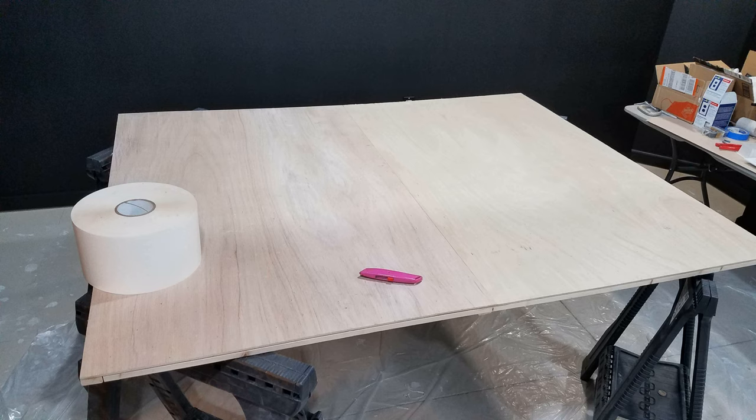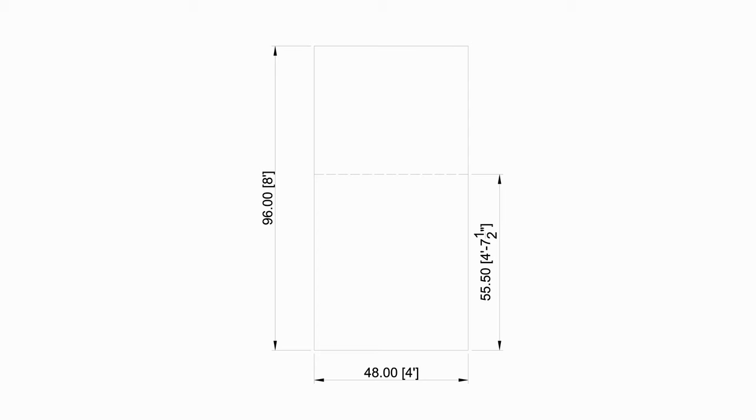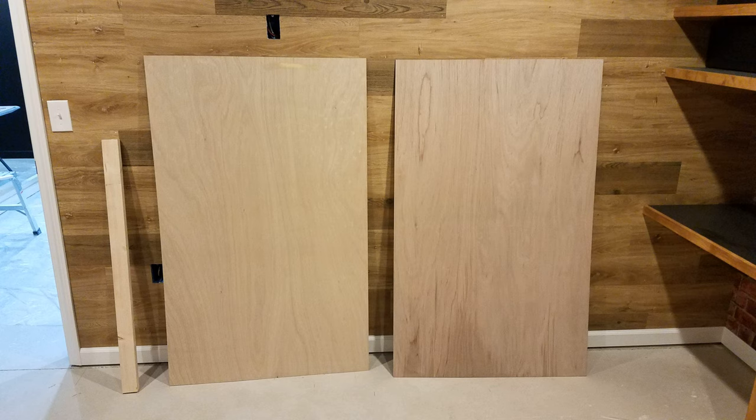There are no actual panels the size I need at the lumber store, so like everything else I have to build them. Going back to AutoCAD I throw some ideas around and settle on cutting custom sizes out of full sheets of four foot by eight foot underlayment plywood.